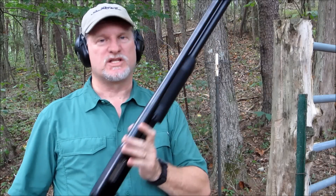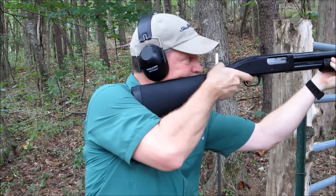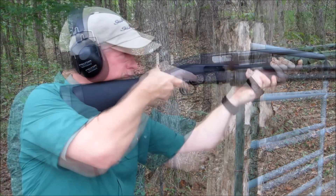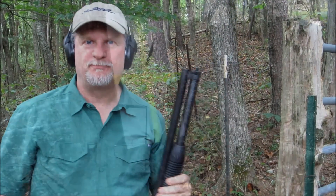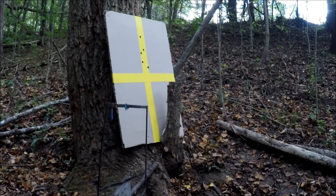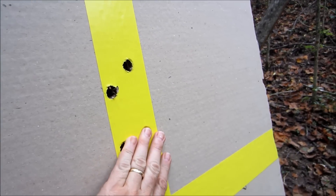Here we are with the 20 inch barrel. I've got three shots in this. Let's see if it improves my shot at all. There we go. Okay, that's not bad either. Those three right there.